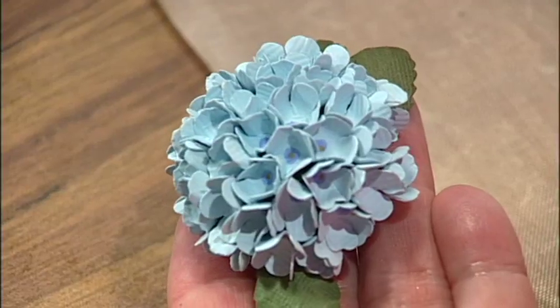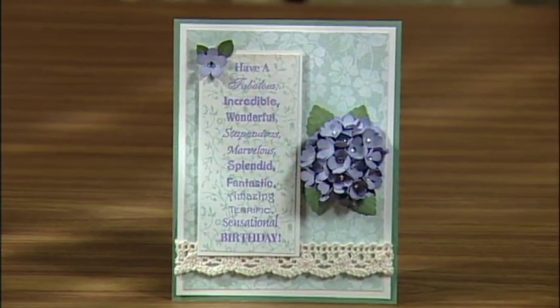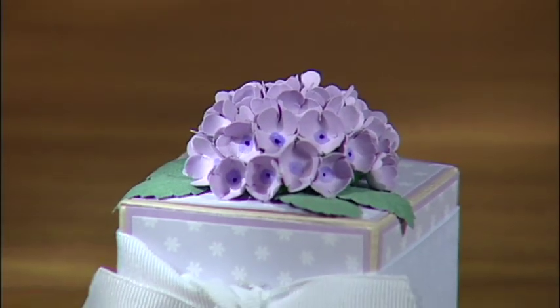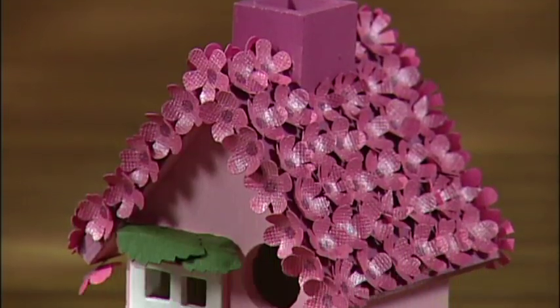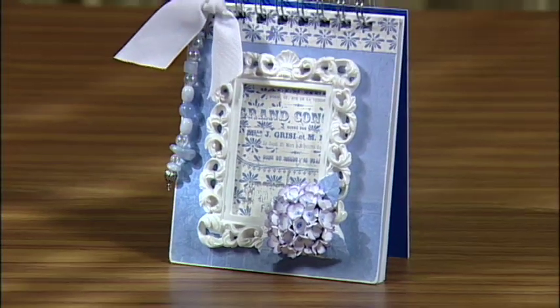There you have a beautiful hydrangea made with McGill's Paper Blossoms punches, molding tools, and simple techniques. Look what I've created with the hydrangea — this attractive hydrangea card, this fun party favor box, a birdhouse that any bird lover will love, and a special notebook. Your creative possibilities are endless with McGill's Paper Blossoms Floral Design Tool, and you'll enjoy the satisfaction of making your own custom flowers. You can review these techniques and see more project ideas at mcgillink.com.